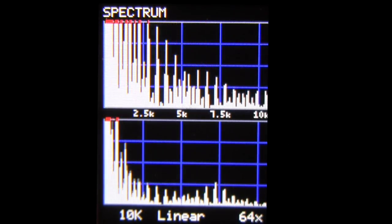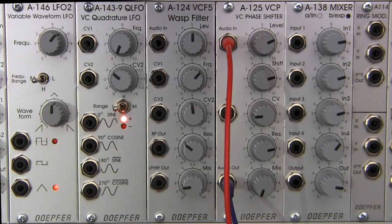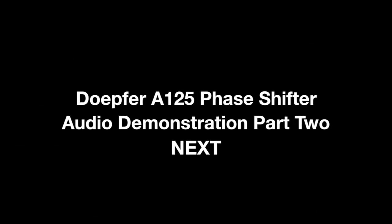So please join us in the next segment, where we're going to do a more advanced demonstration — maybe integrate the A-155 sequencer. I want to thank you for watching, and keep on patching out there. Thank you.